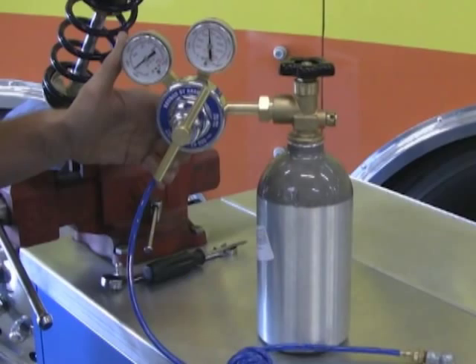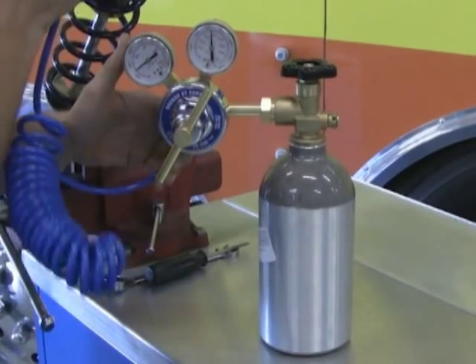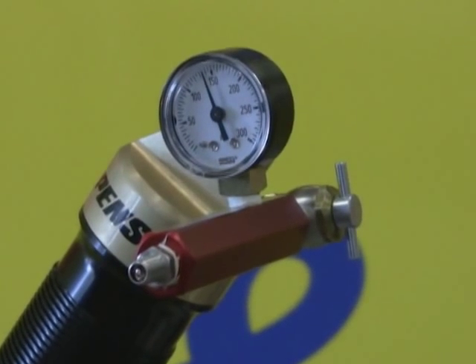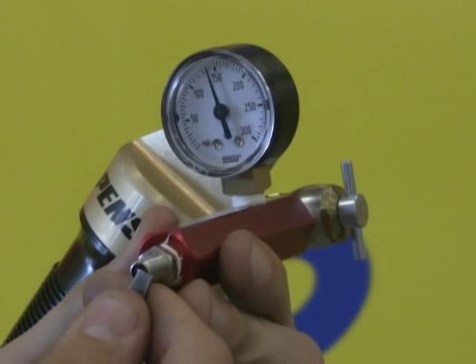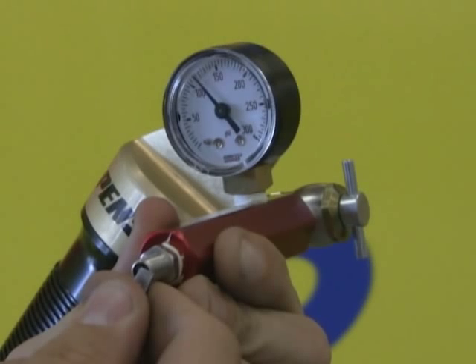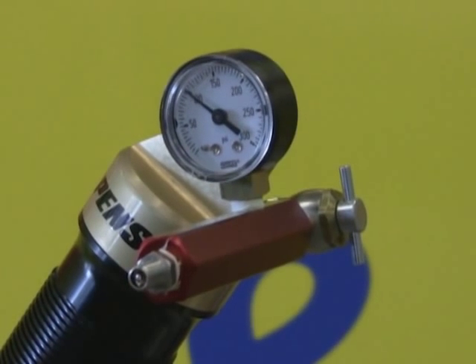Step three, we're going to use our nitrogen filling tank to pressurize the shock. Fill the shock with some pressure. Then I like using a screwdriver on this valve here to just bleed off the pressure until it's exactly where I want. I'm going to try for a hundred pounds here. There we go — I got a hundred pounds in my shock.